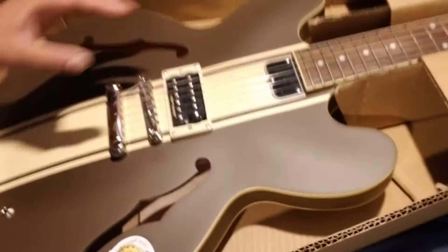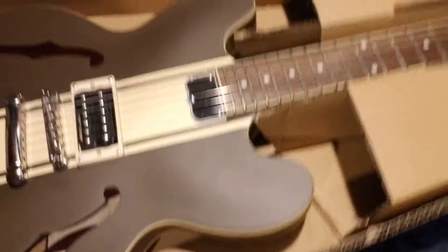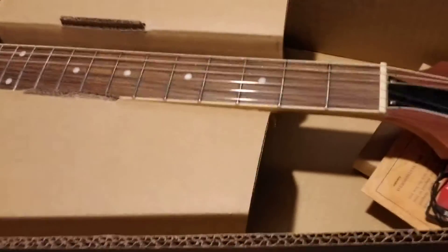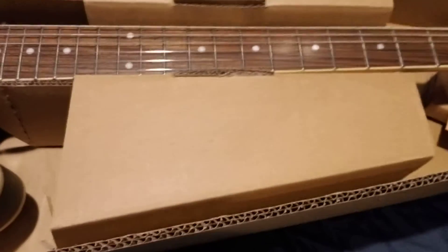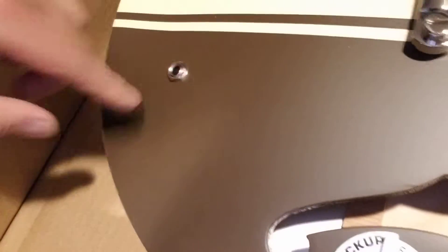It's chocolate brown with the racing stripe — it's got everything. It even has a Dirty Fingers humbucker pickup on it. It needs to get tuned, but this looks nice, Epiphone. I cannot wait to play this. It only has one volume knob, too. And there's the input right there.